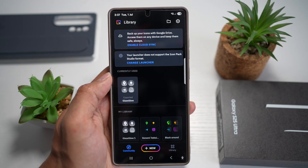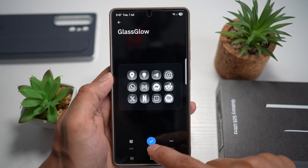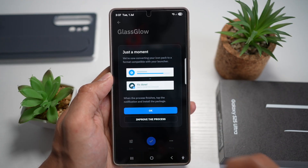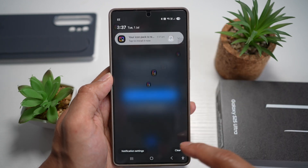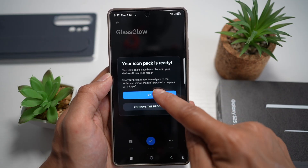This will download it for you. Tap on that, then tap on Apply, and tap OK. Go ahead and tap OK again. This will now work in the background. Your icon pack is ready — tap OK.